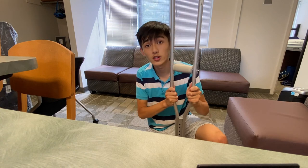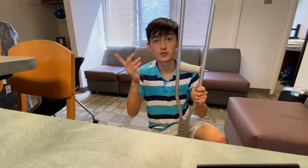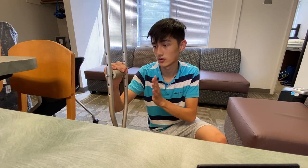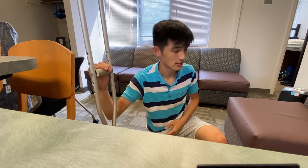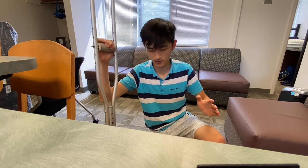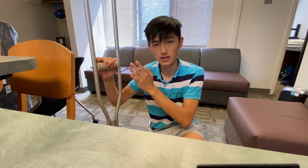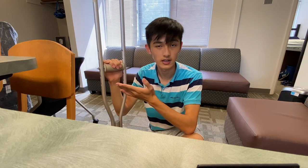This is actually my first time. I will show you guys how to use one crutch for now, and then we'll move on to two crutches. For the one crutch, you actually hold it on the side where your good leg is. I injured my left ankle, so I will hold it on my right side. You kind of use the crutch at the same time that you move your injured leg, but you're using it on the side that you have your good leg.